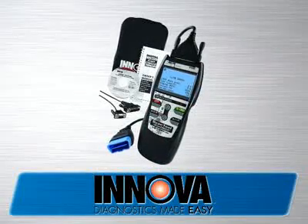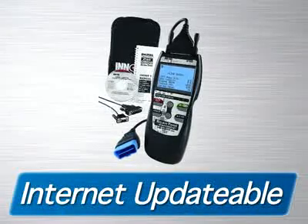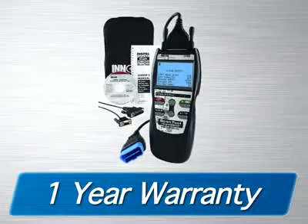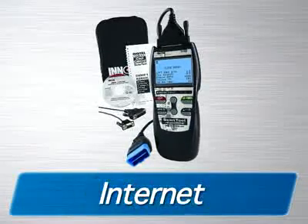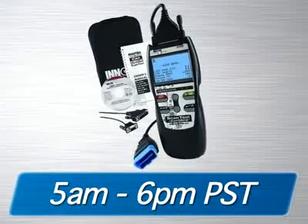The Innova 3130 scan tool comes with all the cables and software you need to get the job done, as well as a soft pouch for storage. It is fully internet-updatable and upgradable at no charge, comes with a one-year warranty, and is supported by an all-ASE certified technician staff via the internet or toll-free phone from 5 a.m. to 6 p.m. Pacific Time.